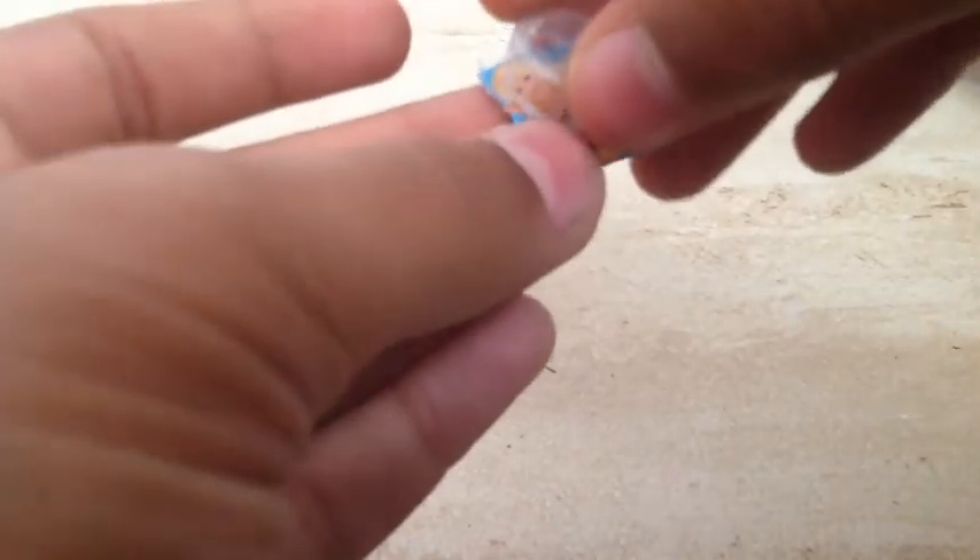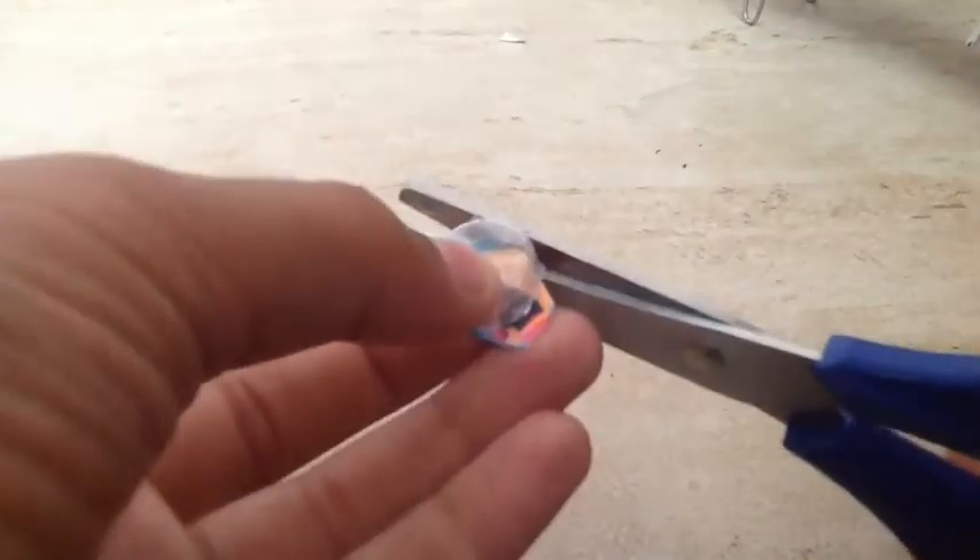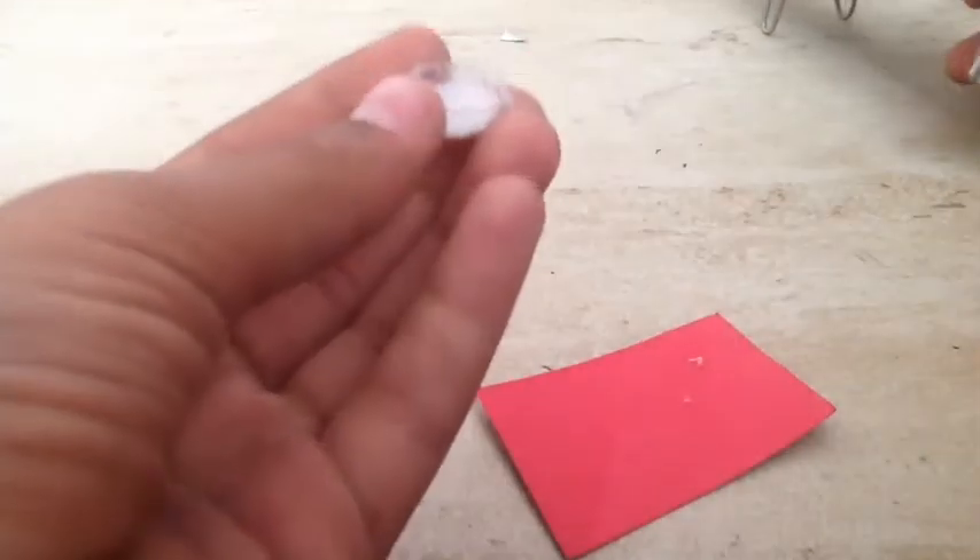The next step is to take our Barbie photo and see if it fits correctly inside the container. If the photo is not visible inside, you'll have to change the photo or the container. I make sure the photo's face is clearly visible, not just her dress or something. Then I trim it and push it inside with my thumb.